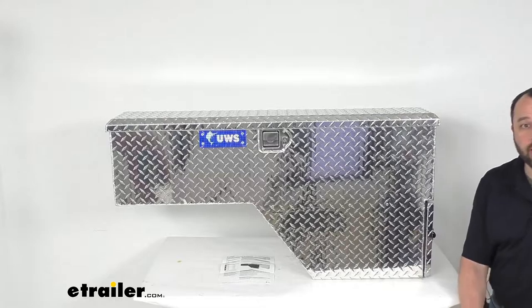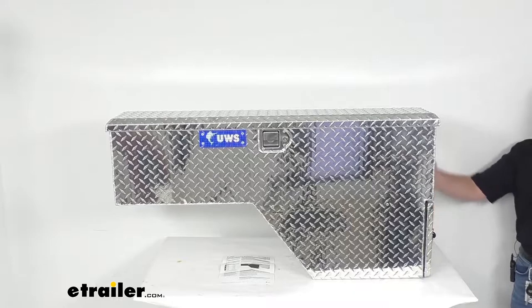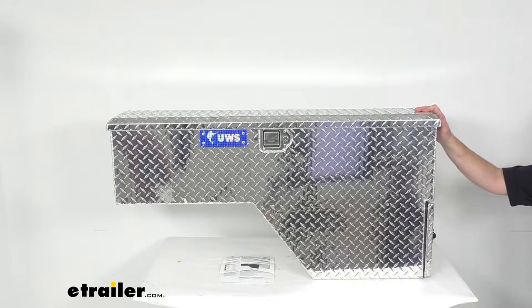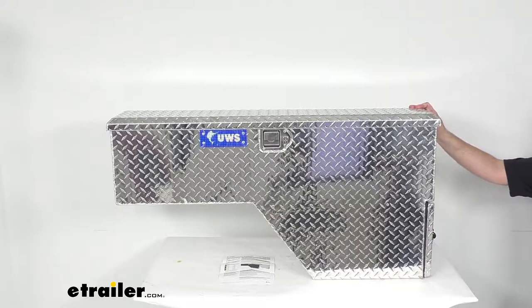Hi everybody, Andy here with eTrailer.com. Today we're going to take a look at this UWS bright aluminum driver's side truck bed fender well toolbox with drawers. This driver's side wheel well toolbox is a great way to add storage space to your truck, keeping your items safe, secure, and readily accessible. It easily mounts in the truck bed, integrating with the wheel well and leaving your truck bed more open to haul other cargo. This fender well toolbox is an excellent storage solution, especially for fifth wheel applications.